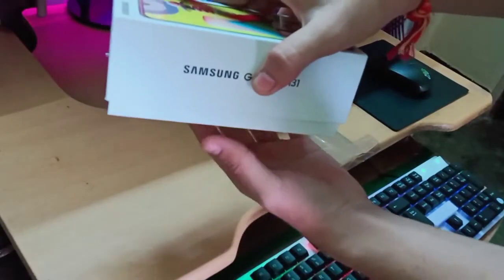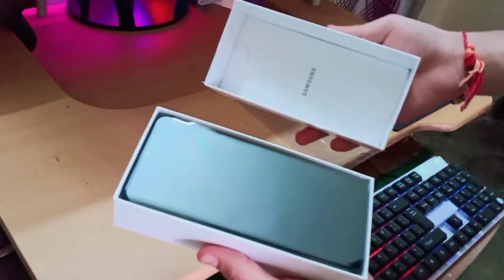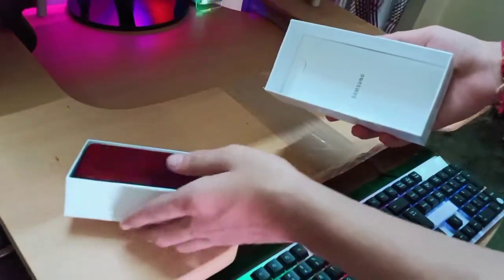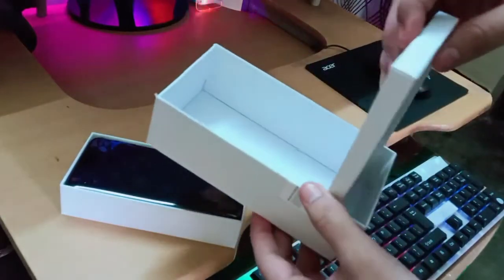Oh, what is this — has Samsung fitted a model phone in the box? Oh no, no, that's real! Just look at this beauty, guys. Let's see what is in the box.